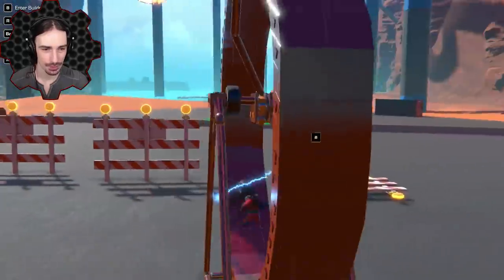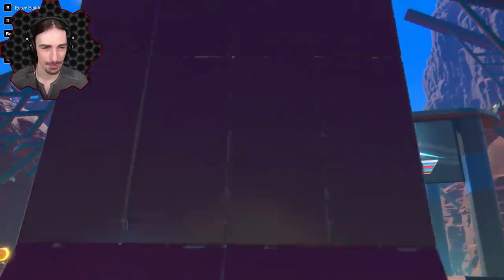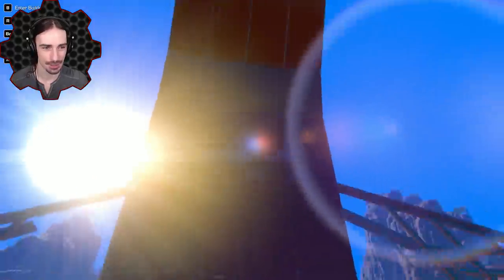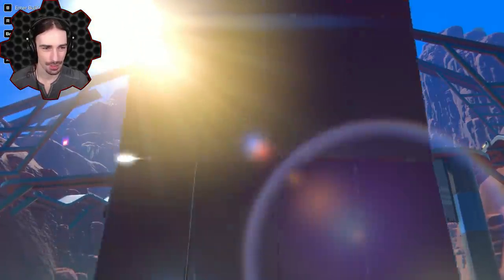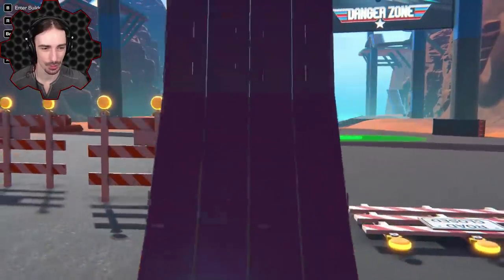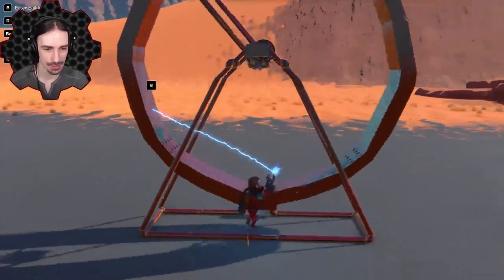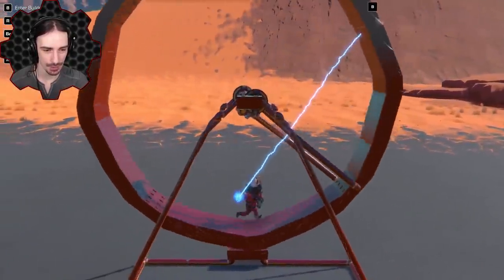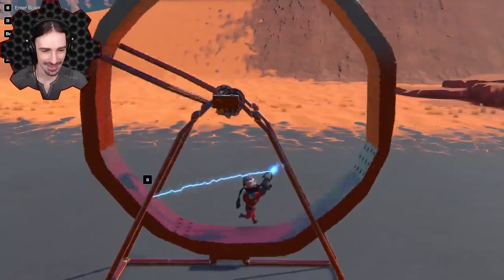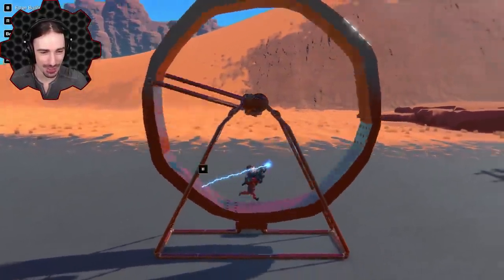Let's start running — is this going to work the way I think? It's going! The issue is I can't move my camera sideways or I lose direction. Running sideways is difficult, but look — we're totally getting it to work!